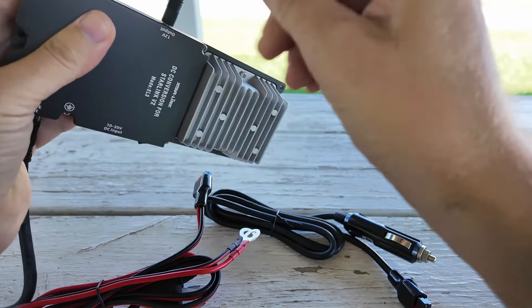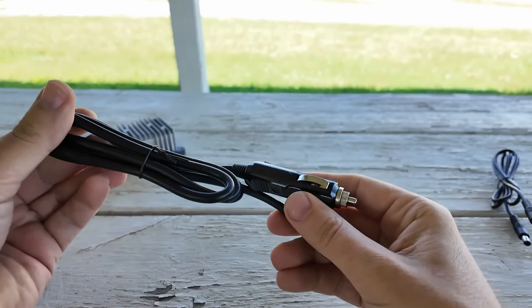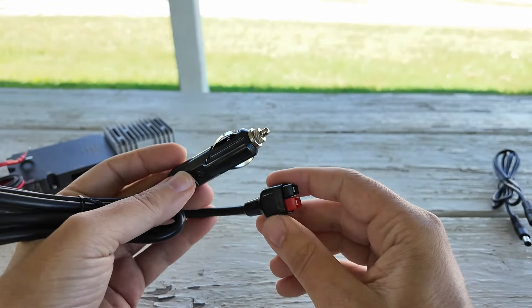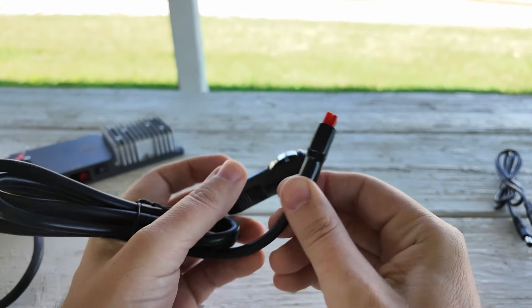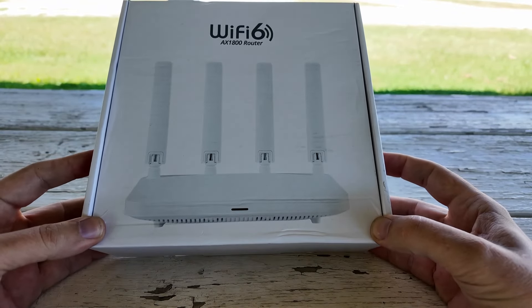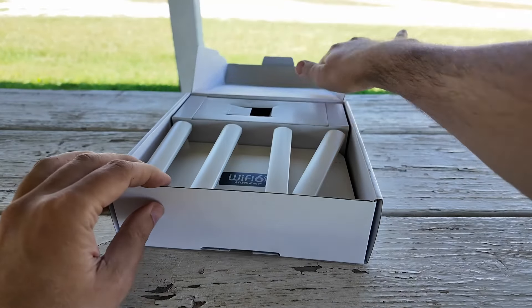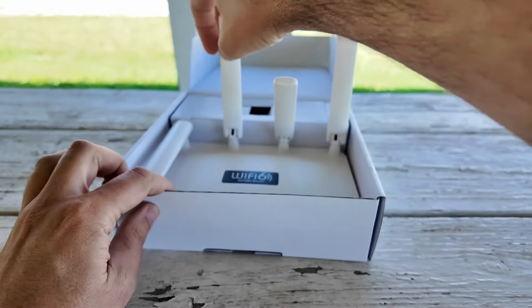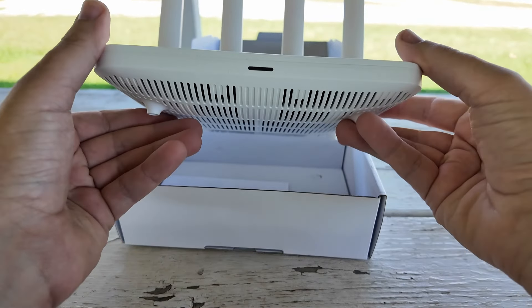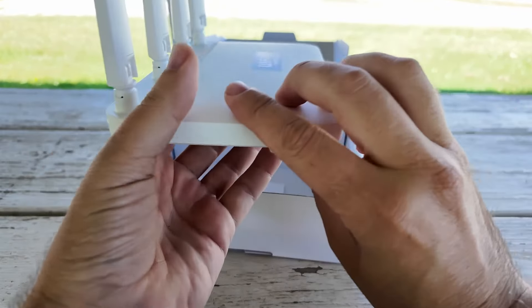We have a DC output cable — if you wanted to power another 12-volt device with a 5525 connector, you could do that. And this cable here, if you didn't want to plug it directly into a battery, you could plug it into your car cigarette lighter or auxiliary power port, then use the power poles to plug it in. This is a pretty compact little bit of kit and it will fit right inside my Starlink box. And here is the Wi-Fi 6 router — it's the AX1800 model — with four antenna ports. It doesn't appear to have a way to wall mount it, but it will fit inside our box really easily.